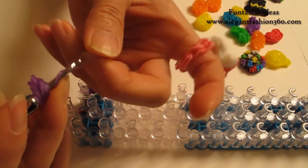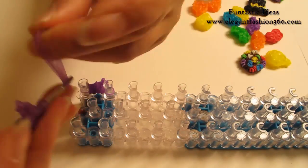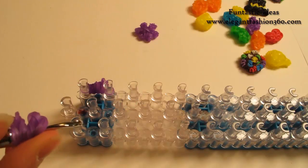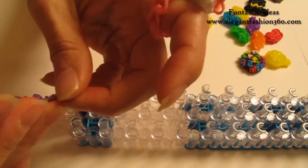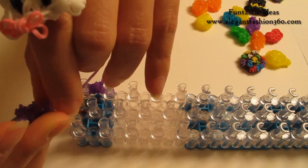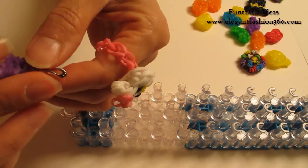Take one single band, twist one, two — so you will see three rings here. Two bands, and bring it in here. We need one more piece. Now we're going to be careful. Take one single band, twist one, two — so you will see three rings here. Two more bands. So now we got three more pieces in here, so we have a total of six.